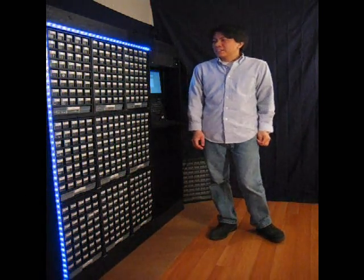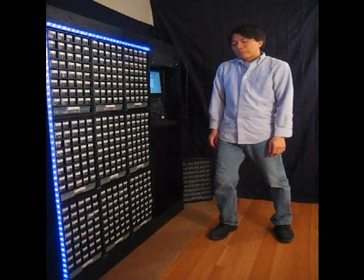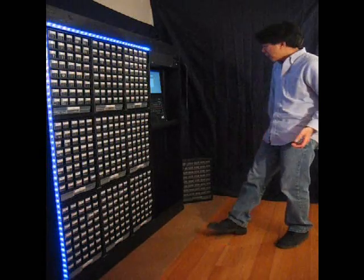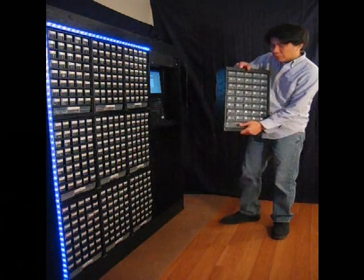Welcome to the introduction of the storage bot. As a maker, my situation was that after many years, I would collect a bunch of parts. And I would typically store the parts in these storage bins.